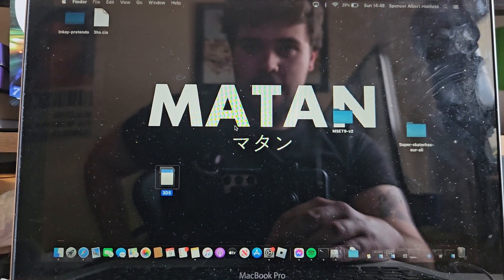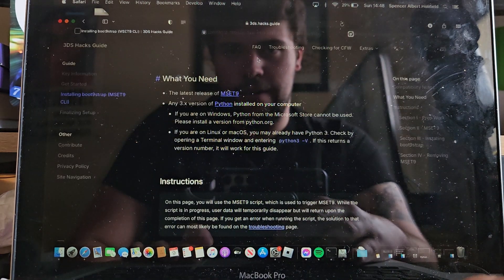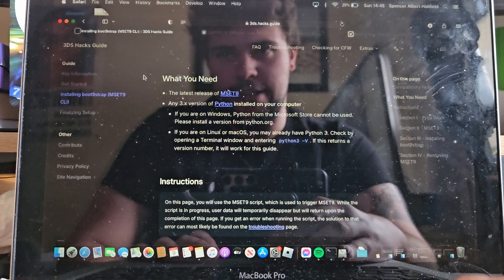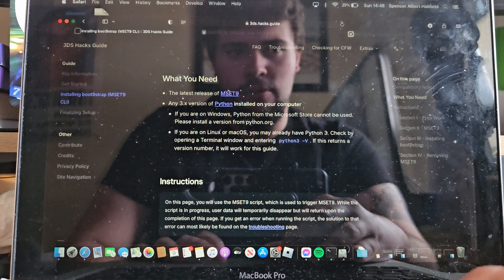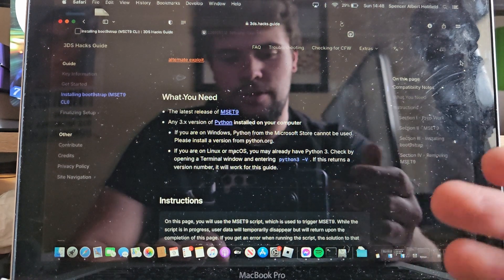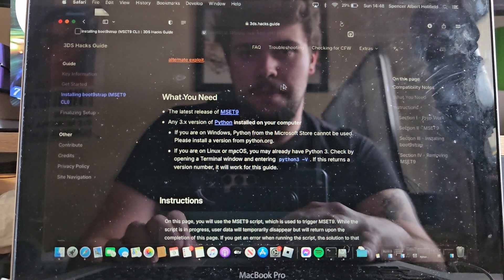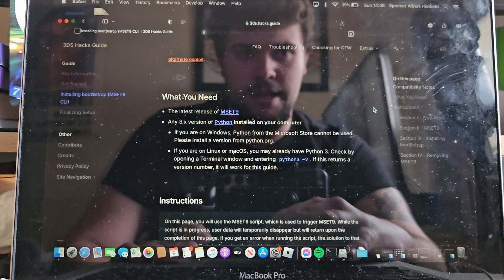I'm going to show you all how to actually start homebrewing the system now. What we're going to want to do is go over to Safari and go to 3ds.hacks.guide. It will ask you to enter your system menu and everything, and you just want to get over to the screen where it starts giving you the tutorial. We're doing the mset9 method — I'll link everything in the description anyway.